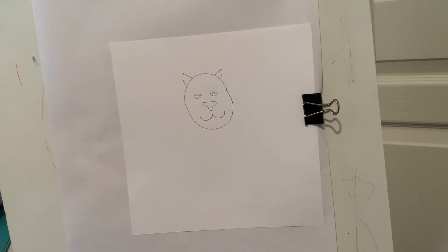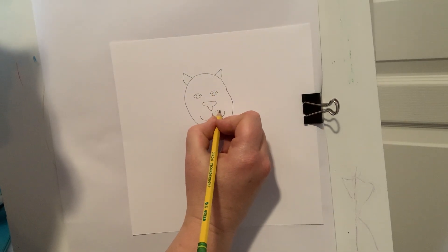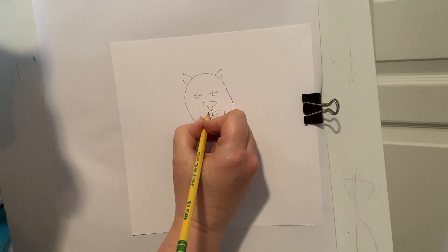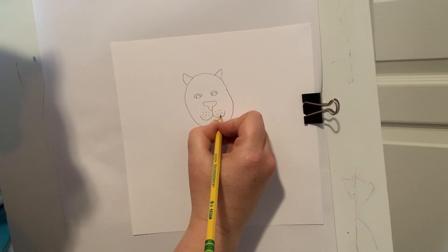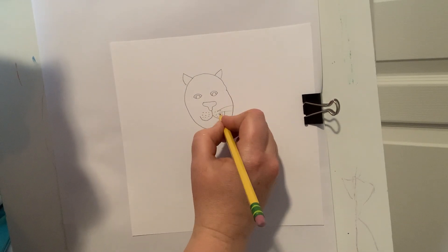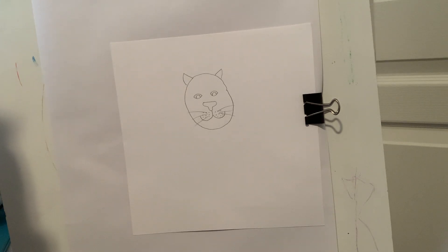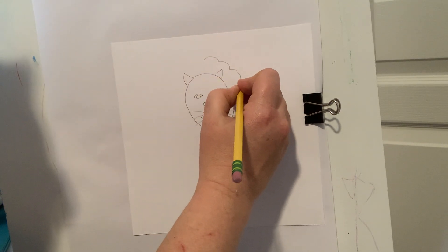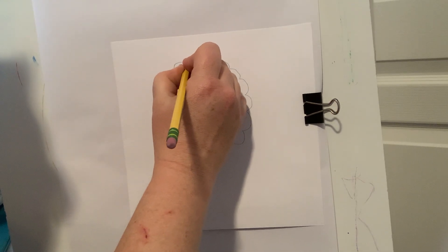Now if you watched my video about non-fiction lions, you would have learned that on a lion's cheeks they have dots, and those dots are different — it's a different pattern depending on the lion. That was something new that I learned. You can tell a lion apart by the dots they have on their lips there. I'm also going to add three whiskers on either side. Now this next part is going to make it a little bit more cartoony — I'm going to draw the mane, and I'm going to do scallops, or curves, or cloud shapes, all around my whole lion.